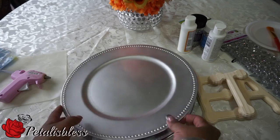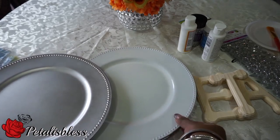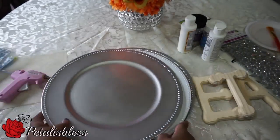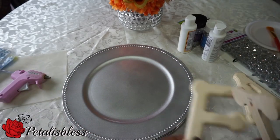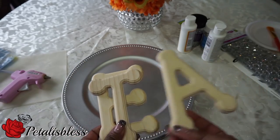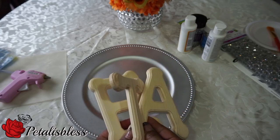I went to Dollar Tree and got these chargers — I picked up two silver and one white. The letters I got from Walmart; they're a dollar twenty-five or a dollar thirty each. I picked up three — the E, A, and T for EAT — so I'm going to use these.